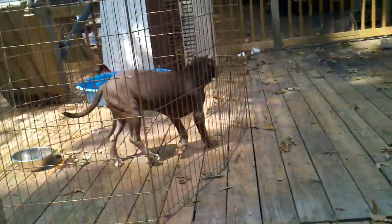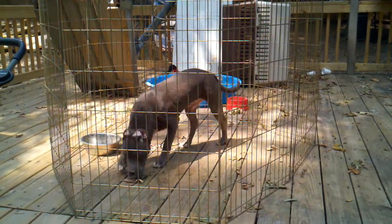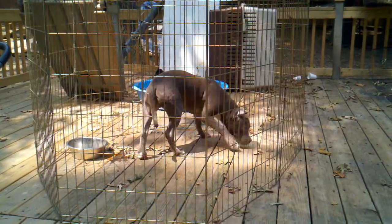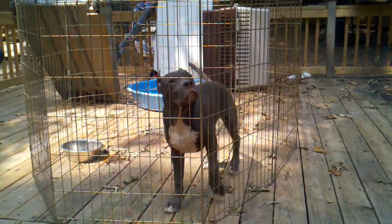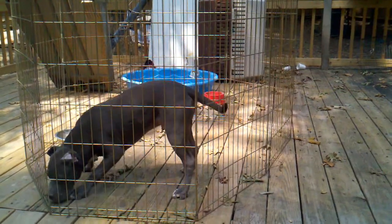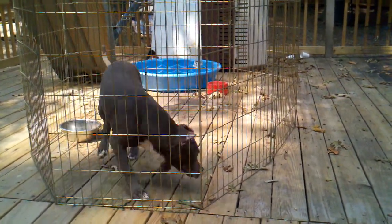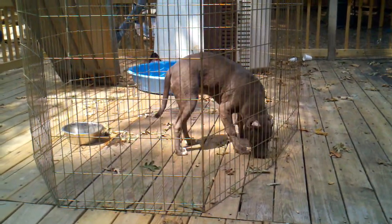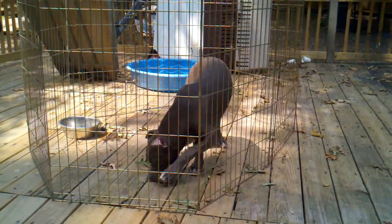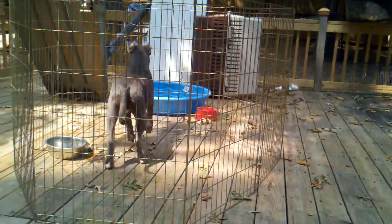This is him right here. His ears are laying down on his head, but I'm gonna show you that they can stand up. I can tape them up before I bring them, or you can mess with them. Once you put the tape on them, they're gonna stand — period.